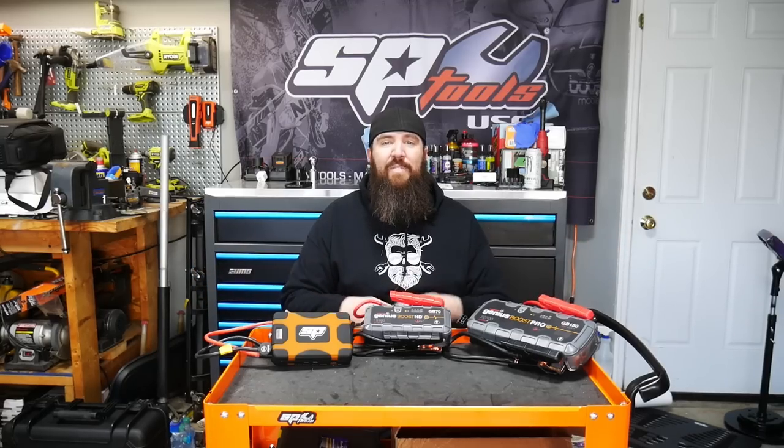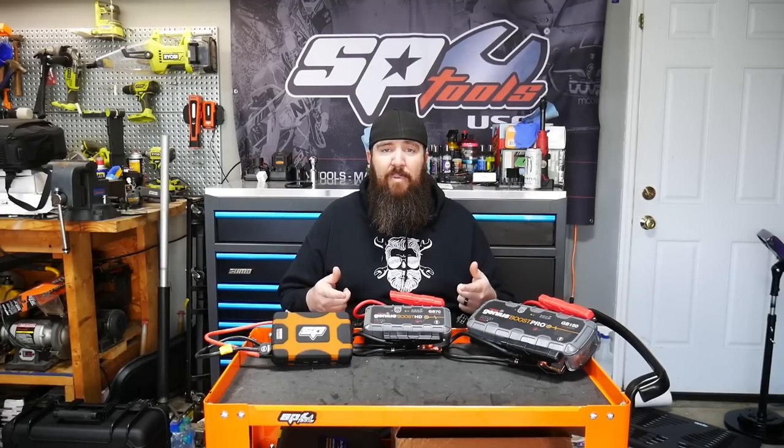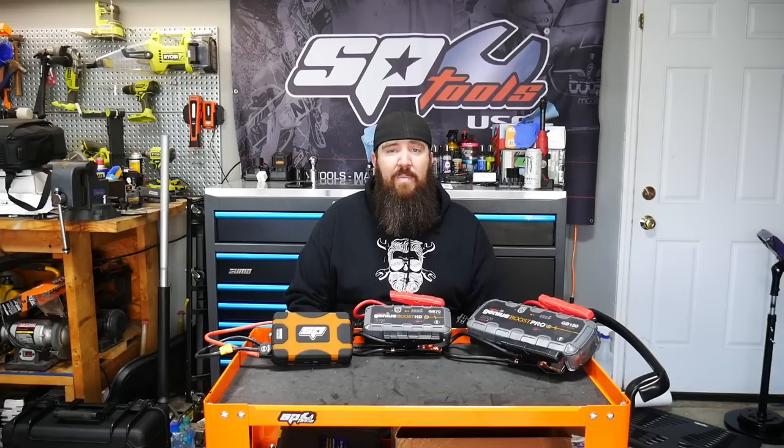Hey there, what's happening YouTube? Thanks for stopping back into the channel today. Ray here with the Rust Belt Mechanic. Today we're talking jump packs. I know I've done a video before on some of the more cost-effective jump packs, but today we're looking at the best of the best ones on the market.